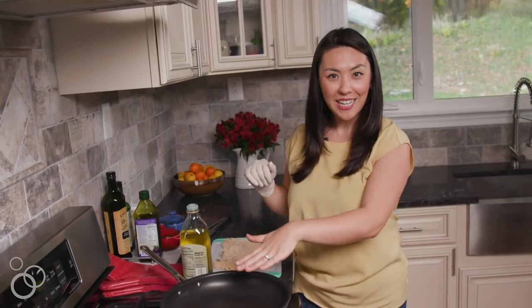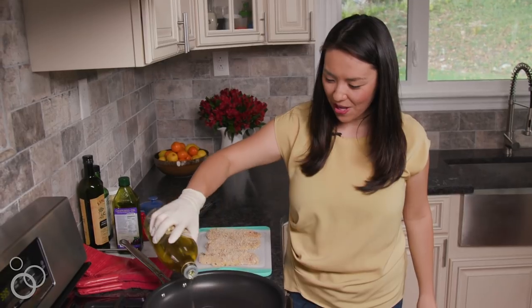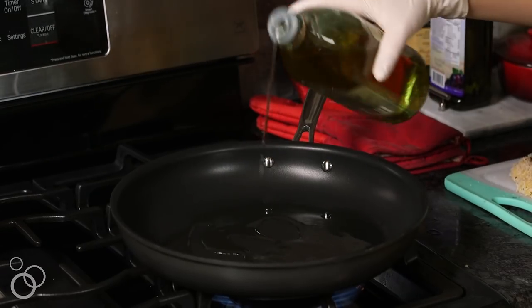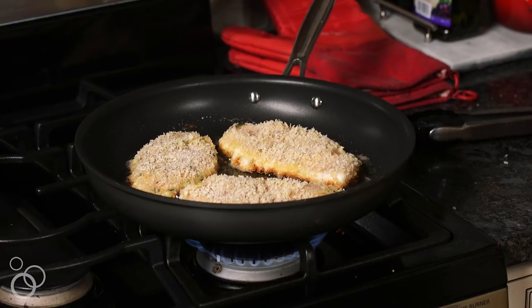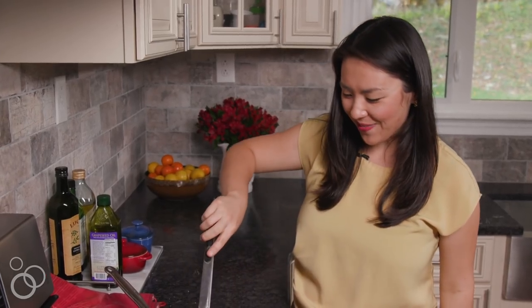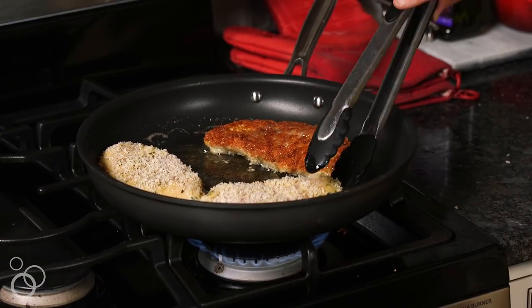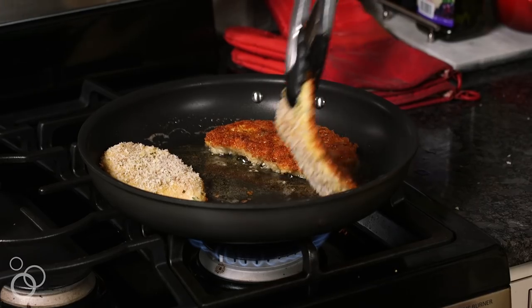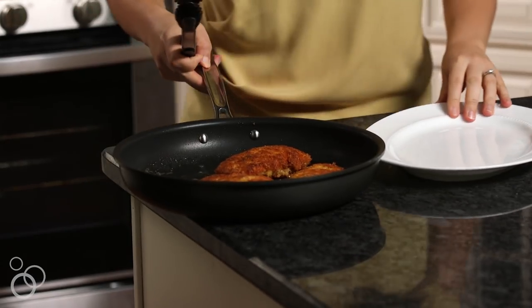I have a nonstick skillet heating over medium-high heat. It feels nice and hot. I'm going to add a few tablespoons of olive oil, or enough to coat the bottom of the skillet. We're going to lay these down in a single layer and cook them for about four to five minutes on each side until they're golden and crispy. It's a little bit golden around the edges, so that's my indication to flip. Oh yeah, look at that color — that is so perfect. Another four minutes on the other side to finish cooking. All right, these are done.